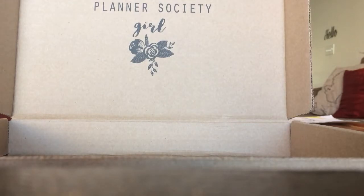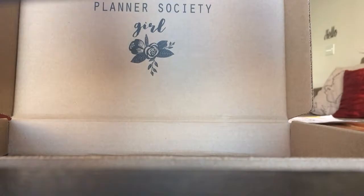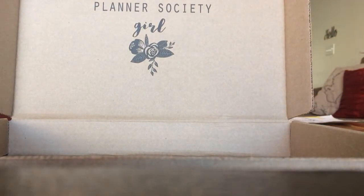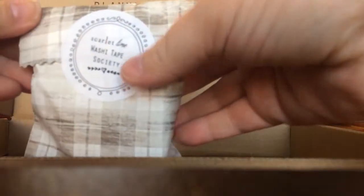Hey planner babes! I just got my Scarlet Lime Planner Society kit in the mail and I wasn't expecting it, so I'm so excited for the surprise! And then I opened it and oh my gorgeous! Christy has totally outdone herself.